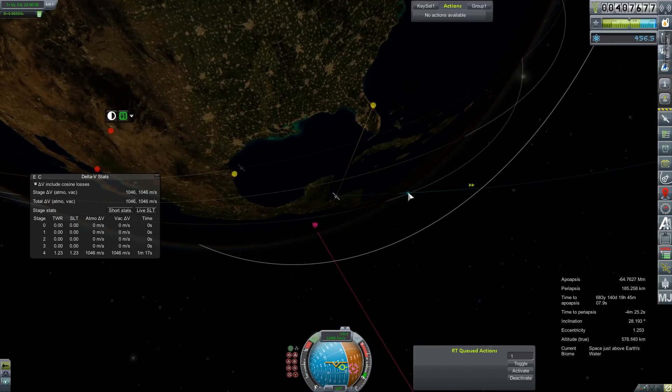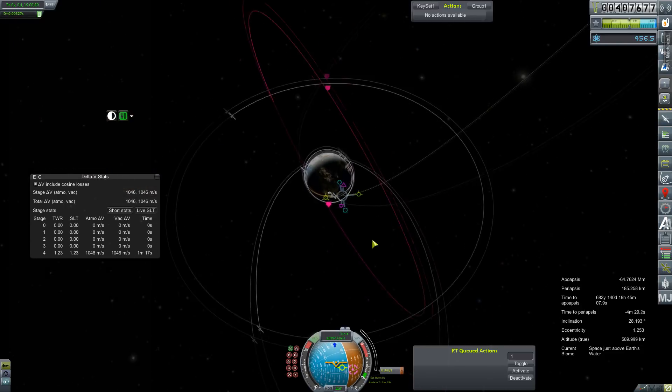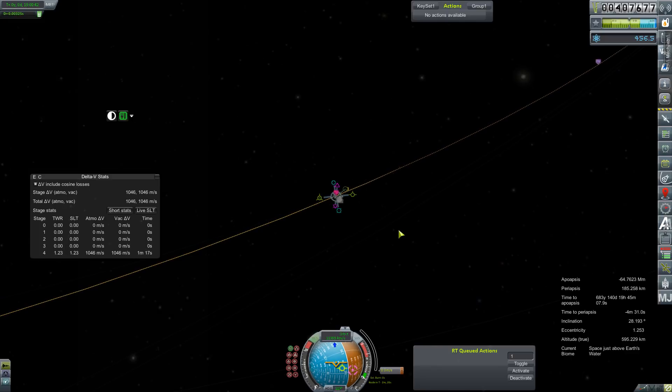We do have an ignition left on our HG3, although I did not intend to use it. We'll have to see how much this correction is going to cost us.